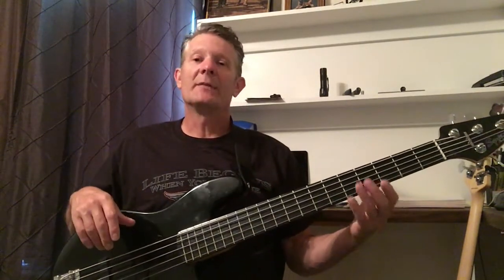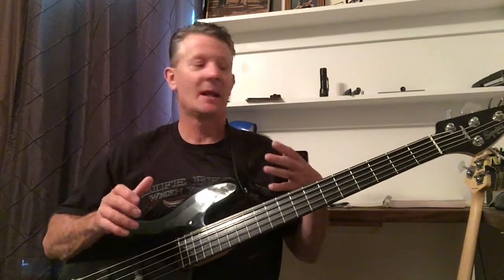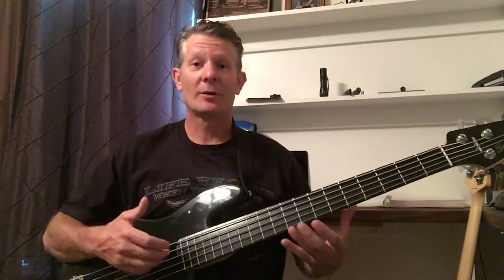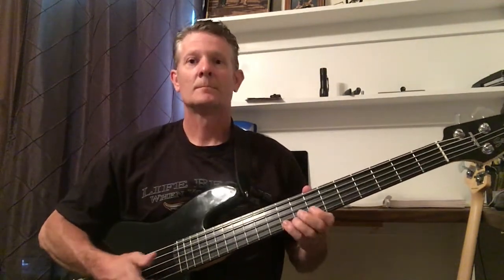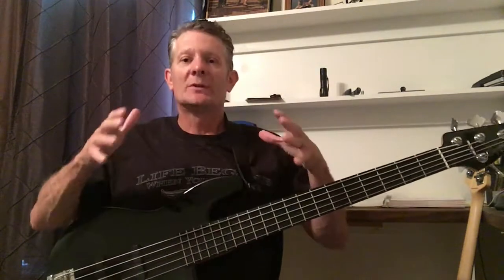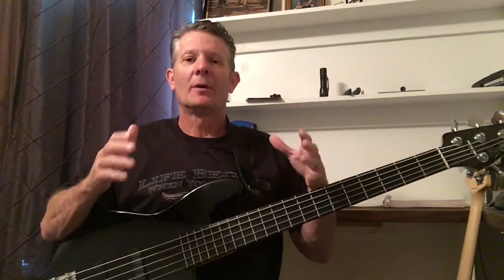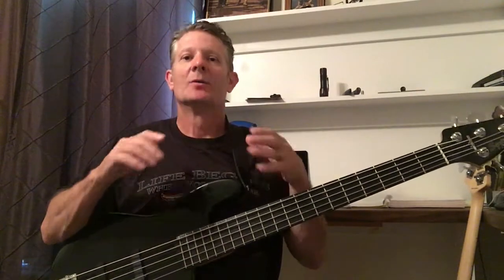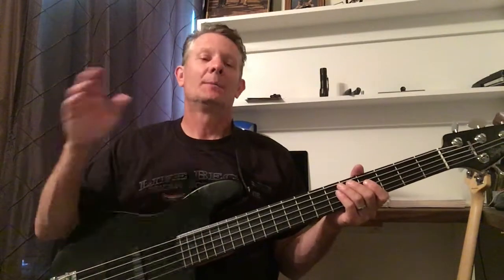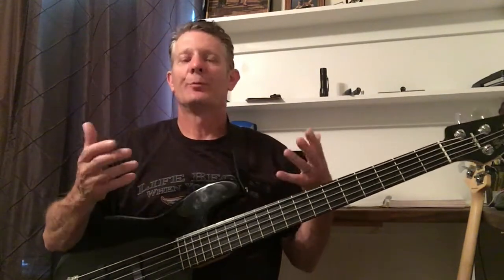On the five string, the slapping and popping is a little bit different as well. The four string seems a little better — there's a little more gap there, so you've got more room to work with. But after you practice it on the five string, you'll get it down. No matter which one you practice on, whichever you prefer, you can still get the same job done with each one. So just practice, commit to one of them, and you'll do fine.